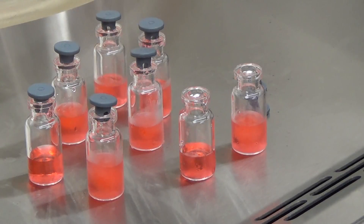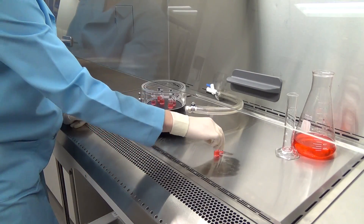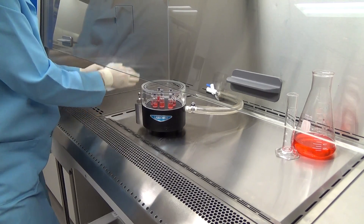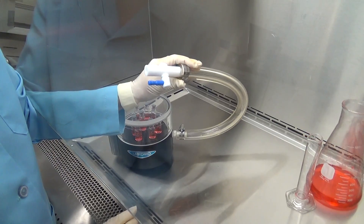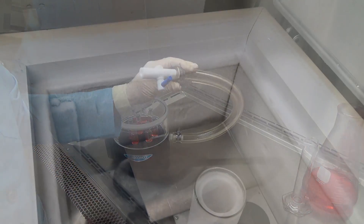The aseptic adapter can be used along with the mini stoppering chamber to stopper small samples under aseptic conditions. In a sterile workspace, load your samples into the mini stoppering chamber with stoppers loosely sitting on each vial. Place the lid on the chamber, insert the aseptic adapter into the hose of the mini stoppering chamber, and make sure it's in the closed position.